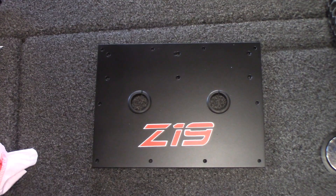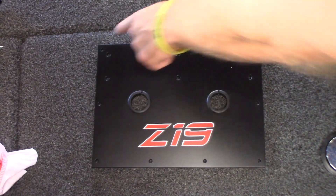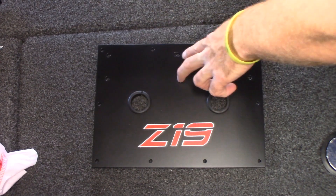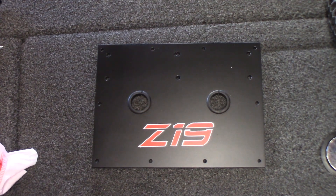This is the plate that's going to mount to my console. As you can see, there are holes around the perimeter as well as six holes across the top section and then two holes towards the center. The holes in the center with the grommets around them are going to be for the wiring to the sonars to come through. The perimeter holes are going to be to mount to the console itself, and then these six holes are going to be for the spacers and bracket that actually hold the head units.